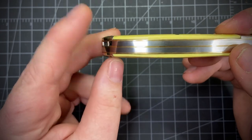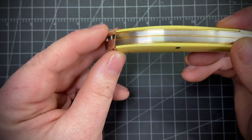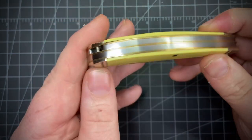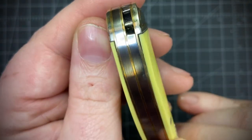There is the tiniest bit of gap right here, nothing bad. I can see a little bit of light, but also like a hair's worth of stepping right here. Really great knife, and it has a lanyard — a little lanyard loop.